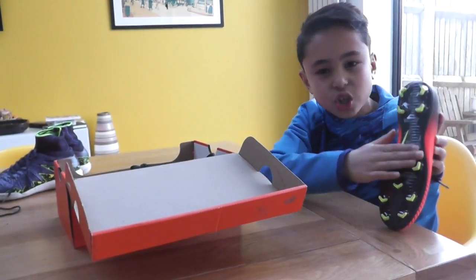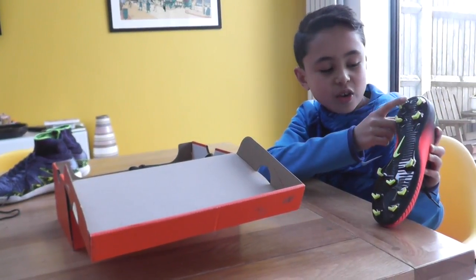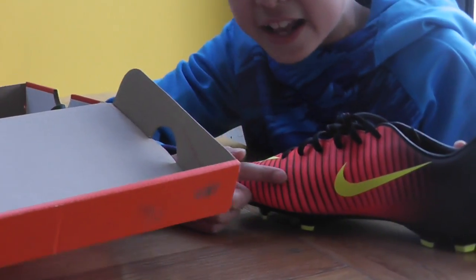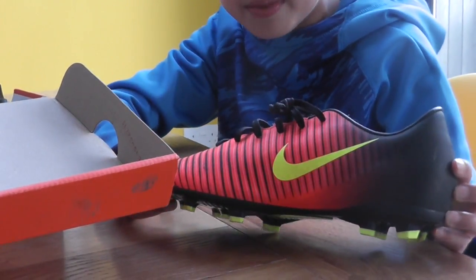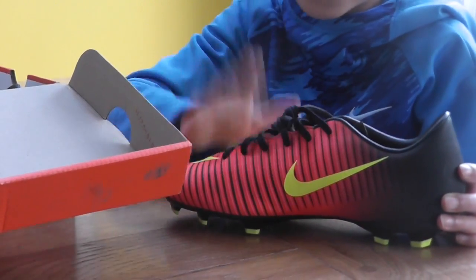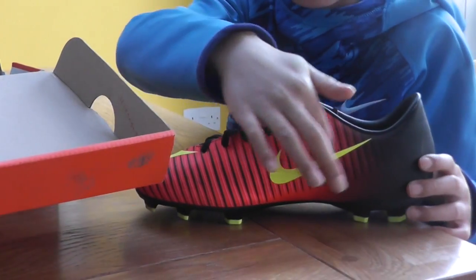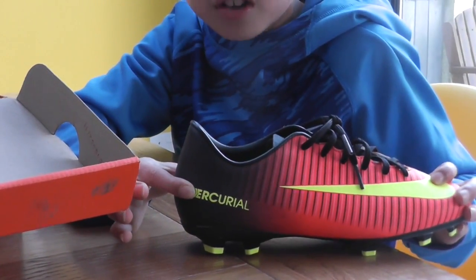They've got a really unusual grip pattern with a Nike tip and neon yellow studs. It's got a black and red fade with black and pink stripes going along the boot. It's got nice long, thick, chunky laces. And then it's got a big tick and then a small one just round the side, and on the other side it's got a Mercurial sign on it.